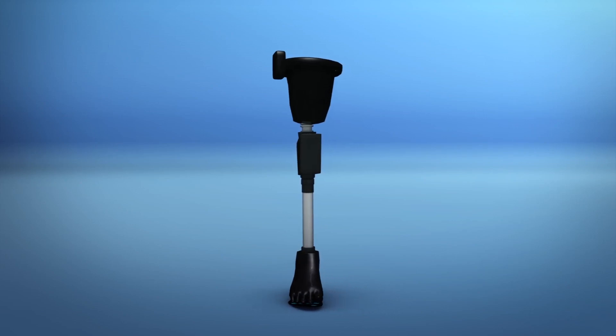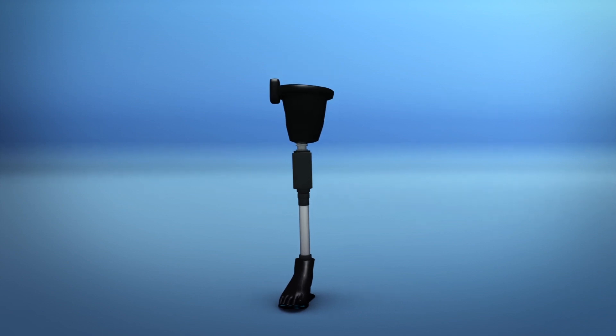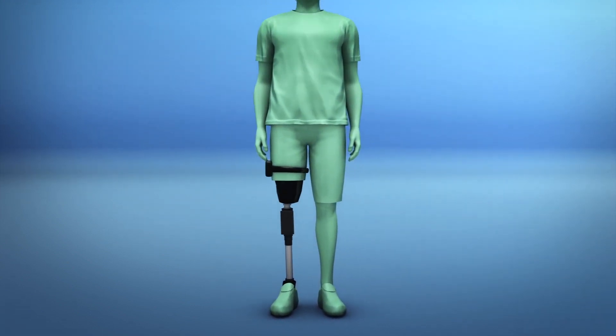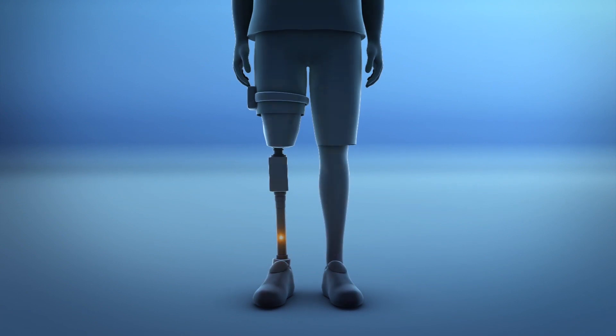Researchers from the Swiss Federal Institute of Technology Zurich, or ETH Zurich, and several other European universities collaborated to create a leg neuroprosthesis that sends sensory information to nerves in amputees' leg stump. A study published in Science Translational Medicine detailed the researchers' findings.